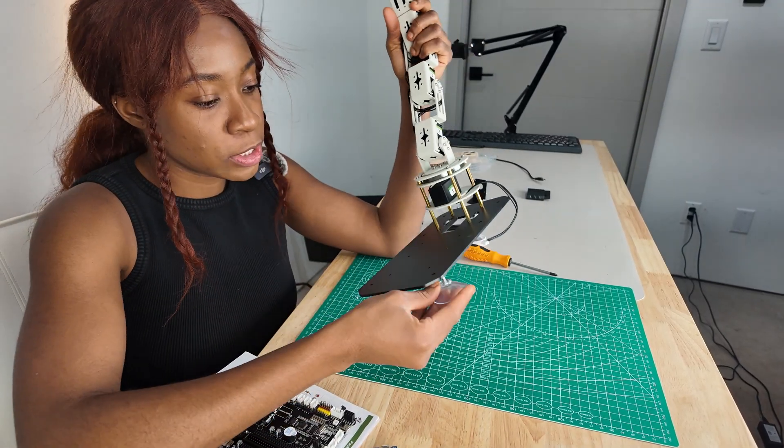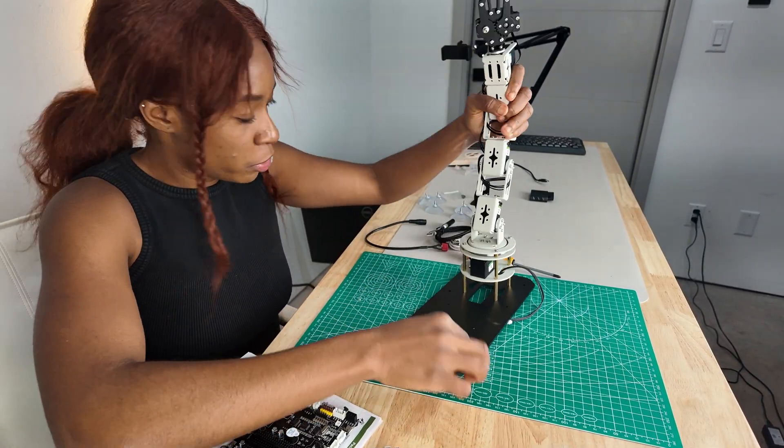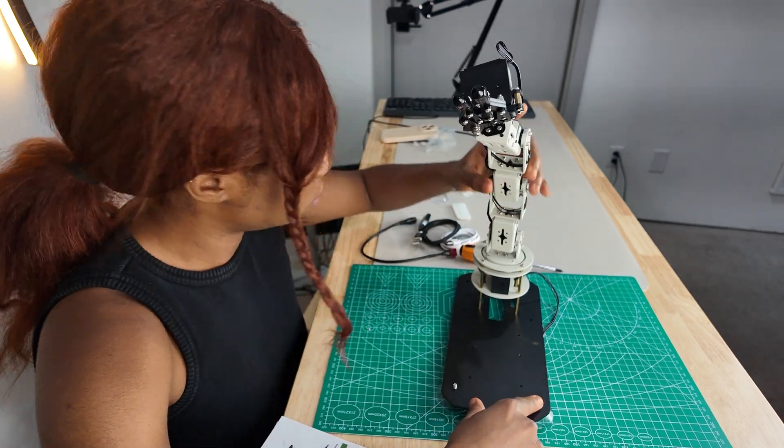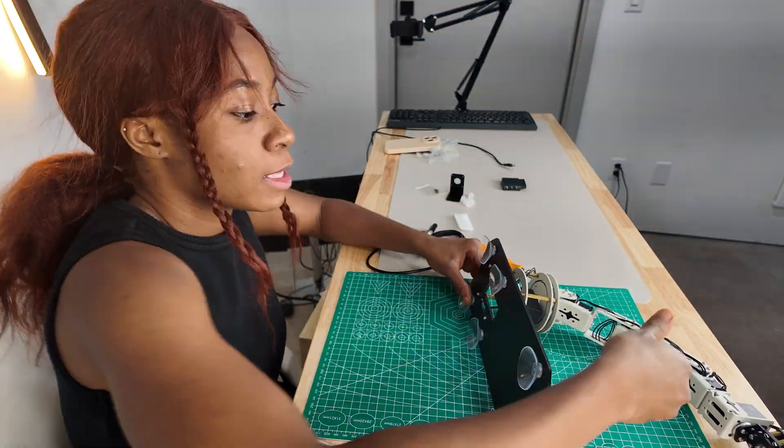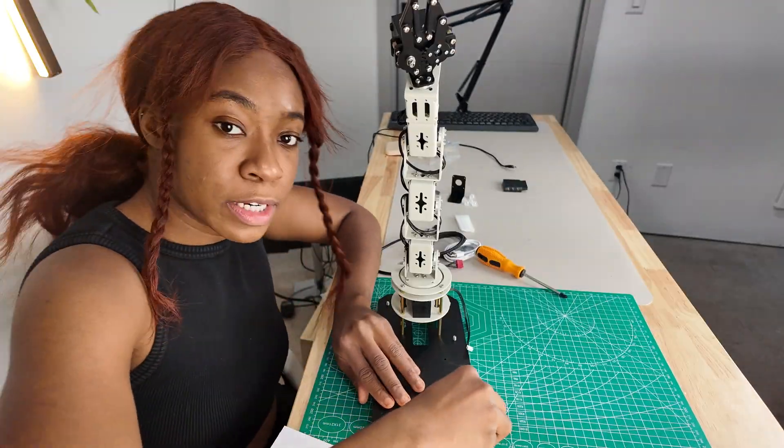It has suction cups that you have to put through here. We put together the suction cups at the bottom so the arm stays put and is screwed in.